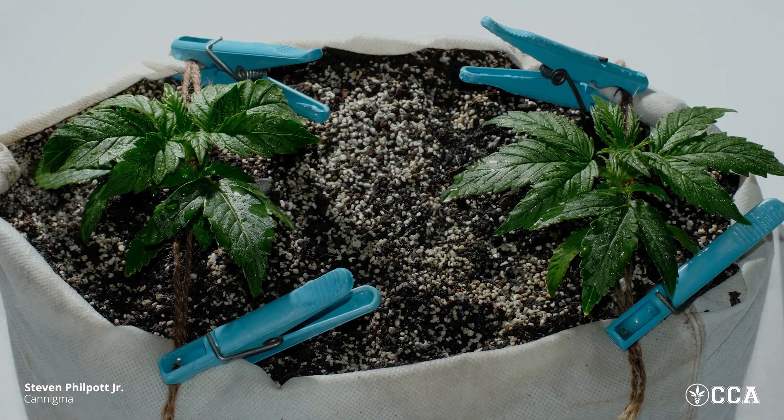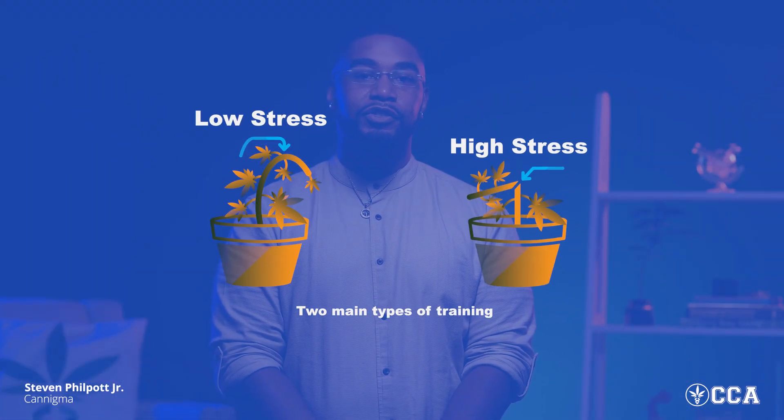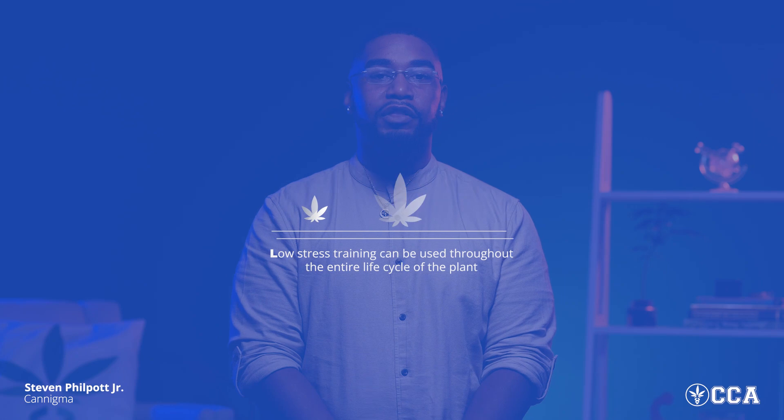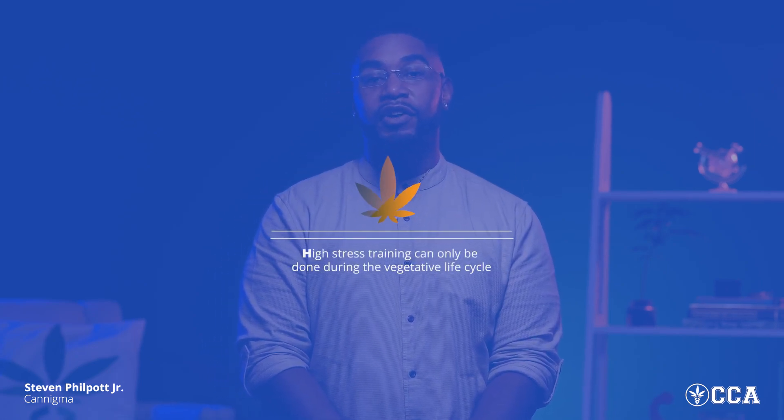One important thing to note during the vegetation stage is that this is when training techniques can be employed. Cannabis naturally grows in a Christmas tree shape — pretty vertical and doesn't get very horizontal. When cultivating cannabis to increase its yield, it's very important to control the shape of the plant. There are two main types of training: low stress training and high stress training. Low stress training can be used throughout the entire life cycle of the plant, whereas high stress training can only be done during the vegetative life cycle.